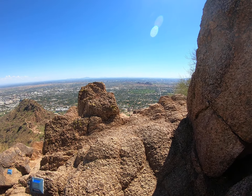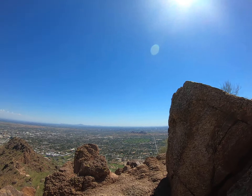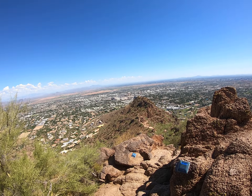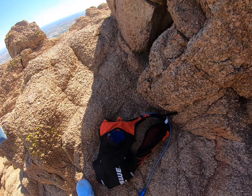Anyway, a little parched, so forgive the tongue-tiedness and the stuffiness. All right, carrying on.